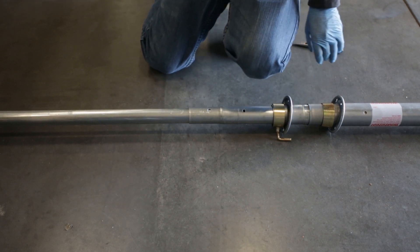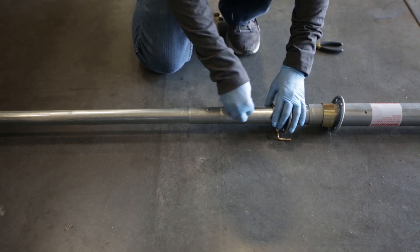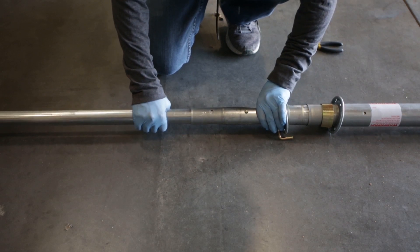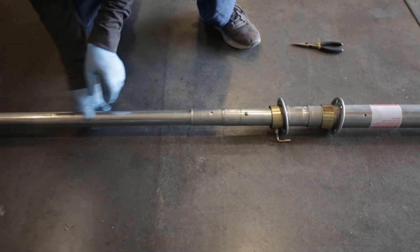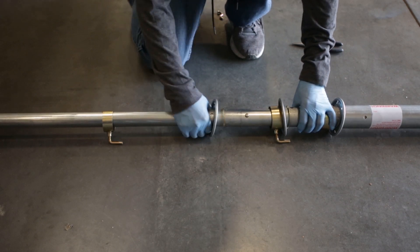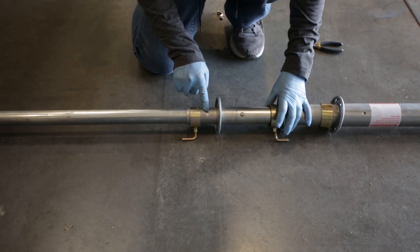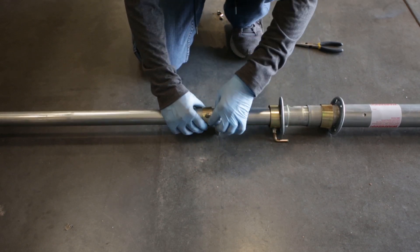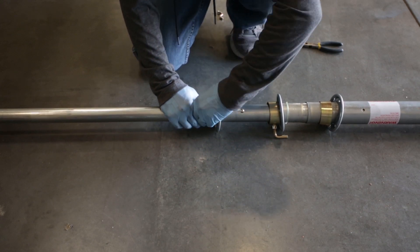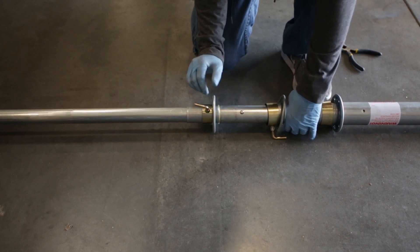Next, insert a platform pin and rotate the mast until the slot in the bottom of the mast section engages with the platform pin. Then tighten the L-screw on the mast clamp to secure the section in place. Repeat this process for all remaining segments of the mast.